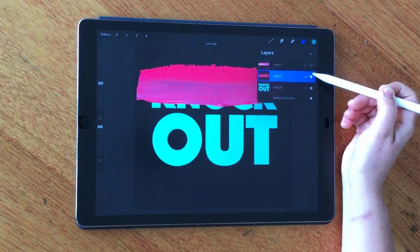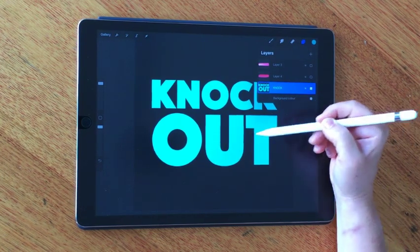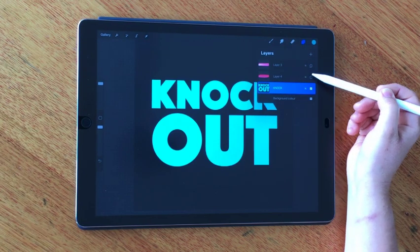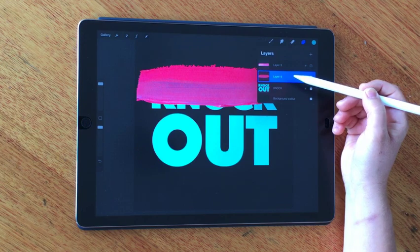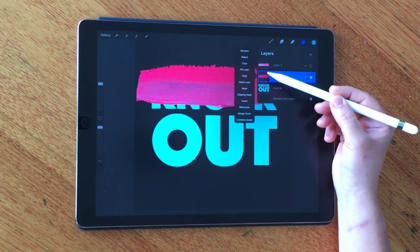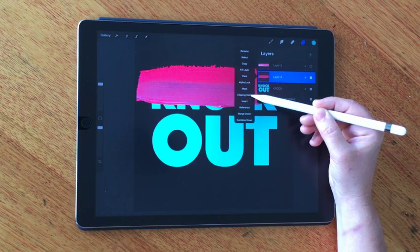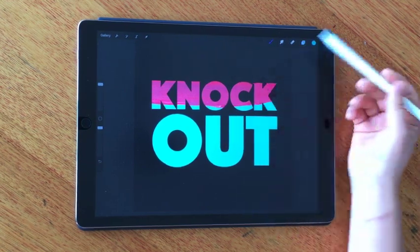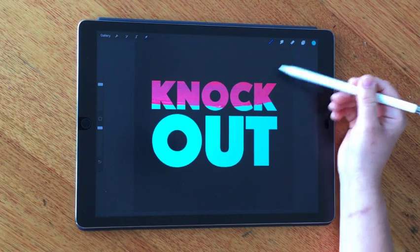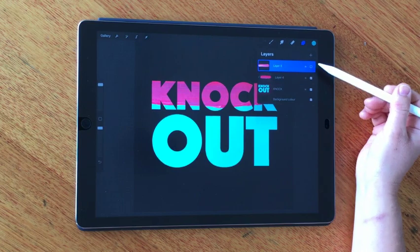To use a clipping mask, you need your shape — we're going to use the knockout text here as the mask itself — and then you need something you want to clip to it. So you choose this layer here. The drop-down opens when you just tap on the layer, and clipping mask is right there. It's as easy as that — it's now masked the background outside of the text and hidden it.